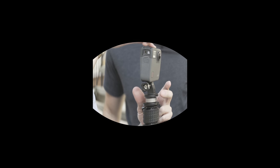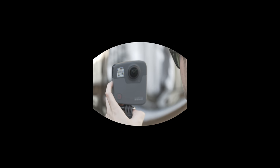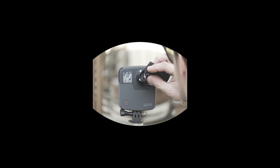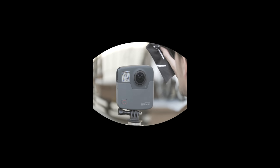Hey there internet. For the past couple months I've had the honor to beta test the new GoPro Fusion camera and stitching software. Most of the footage you're going to see in this review was shot on that beta camera. This review is completely honest and unbiased. GoPro hasn't paid me a cent for this video. In fact, I purchased two of the GoPro Fusion cameras at full price — no discount.